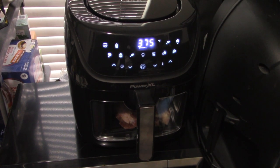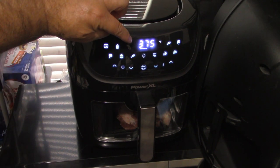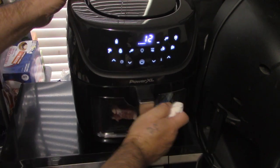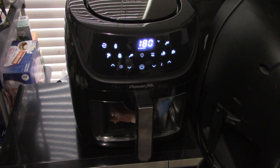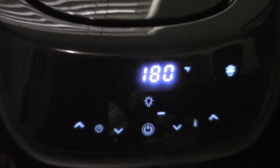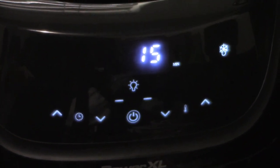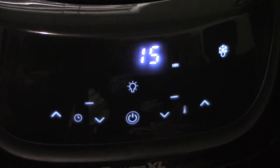So now you can see what buttons are on the PowerXL Vortex Pro air fryer. We want to defrost, and I see a button that says shake — okay, let me put it in the middle. Let's go to defrost. It's going to defrost at 180 degrees — look at that, it automatically set itself to 15 minutes. So it's running at 15 minutes at 180°F in defrost mode. You're witnessing this for the first time along with me.